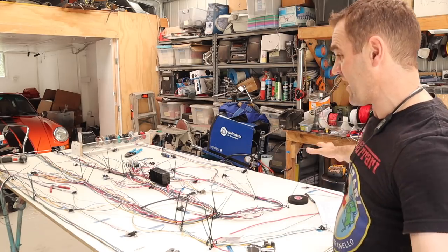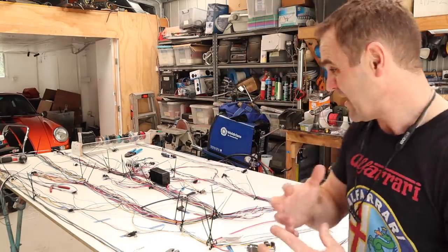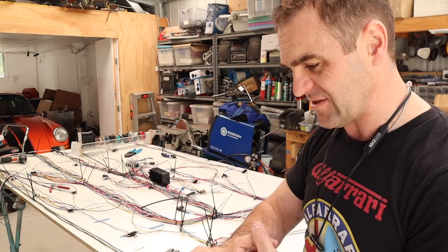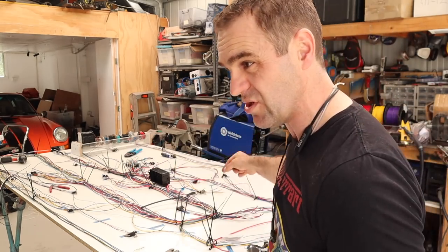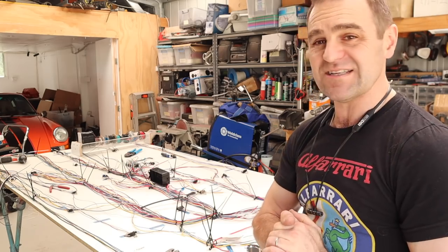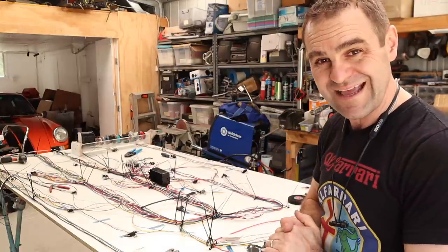This looks like a massive mess, and you'd be forgiven to think that, but it actually all makes sense. I'm understanding how the whole car works so much better now after going through each and every single component — not just how it gets power, but how it gets switched on, where the power comes to the switch and then from the switch to the unit. It's a complicated system. But it is time to start looming this stuff up and actually making it a little bit tidier, which is going to be the next challenge.